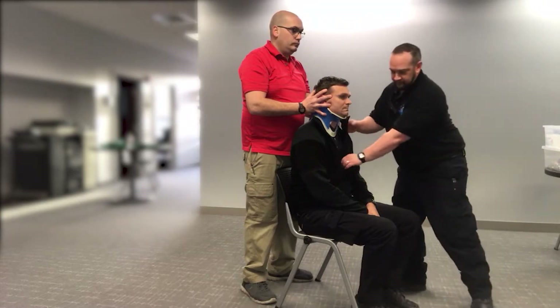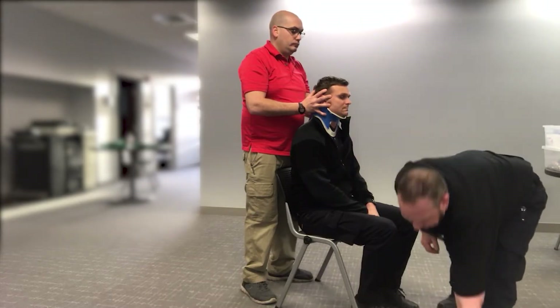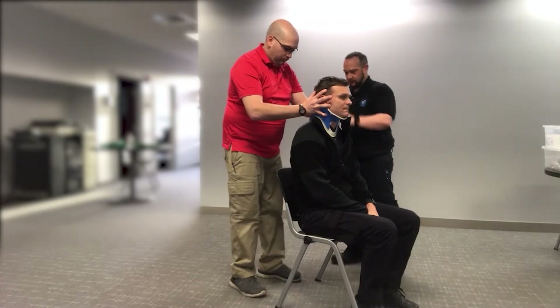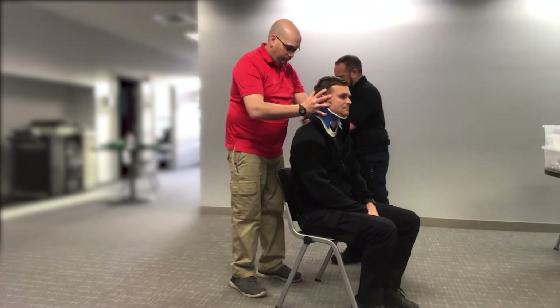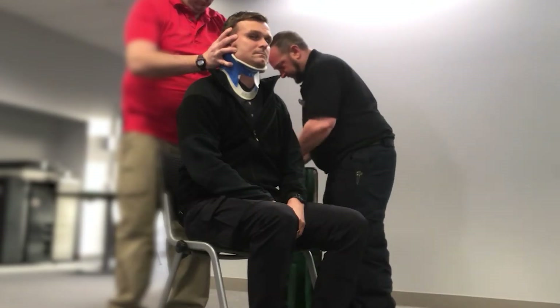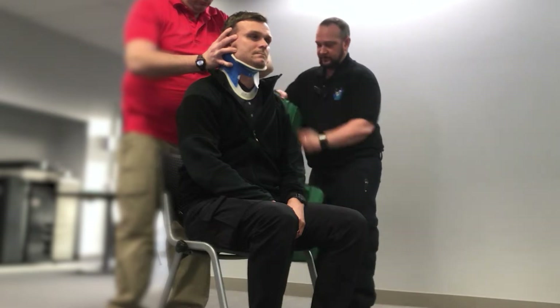At this point, we're going to start to apply the head immobilization device. I'm going to come in and work around my partner, never releasing immobilization. I'm going to open up the device and preload our straps so that it's easy to work around our patient.